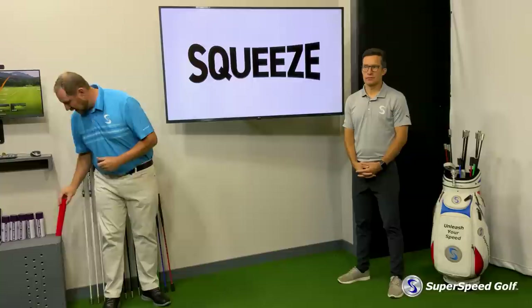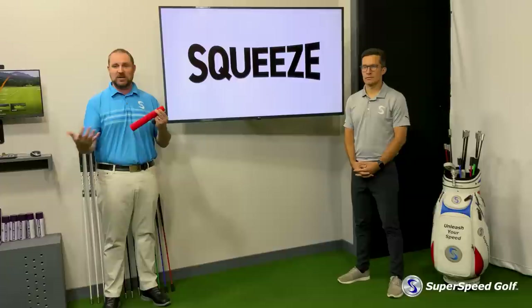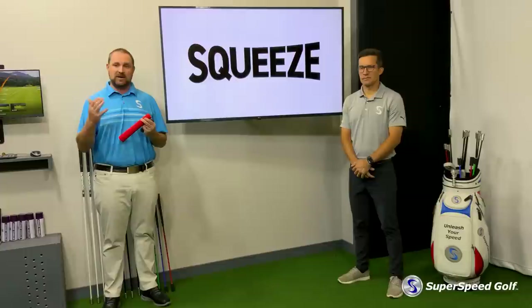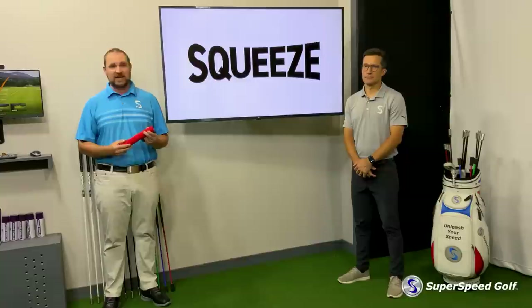And this is it. It's called the Super Speed Squeeze. It's a very simple device. It fits over the player's golf grip, so you can use this on your own golf clubs or on a Super Speed club. We recommend having a little bit more weight than the lighter weight clubs, because we're going to develop a very specific training protocol and drills to optimize those gains in grip strength.